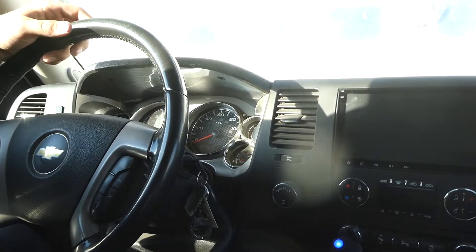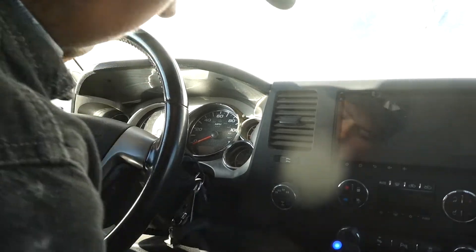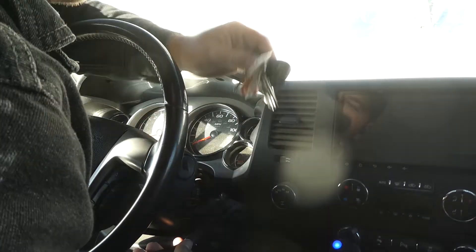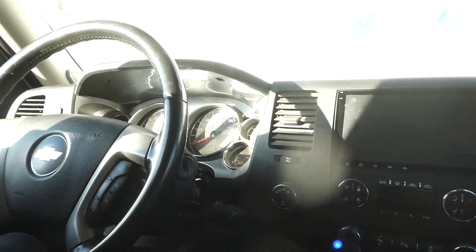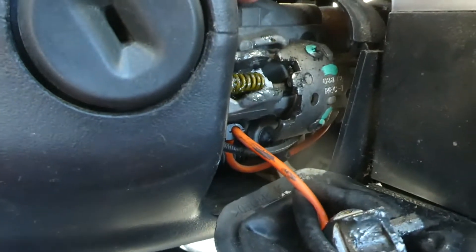It's straight up broken. I ripped this open and you can see she's loose — all loose and broken inside there. I ordered a new part, hopefully it's the right part.